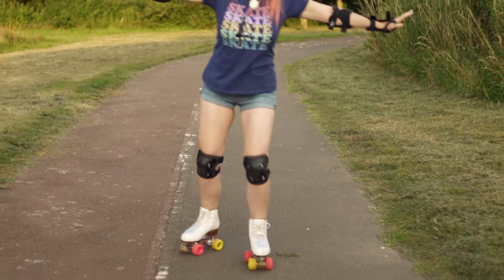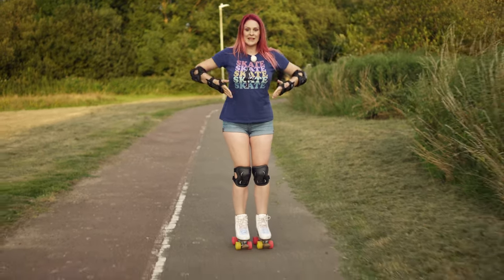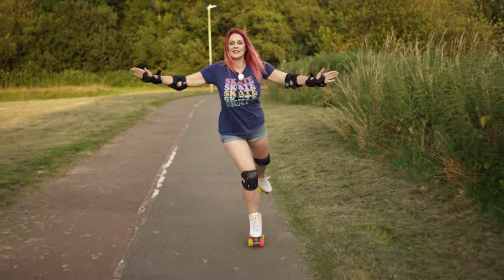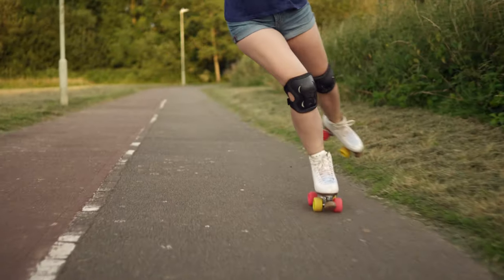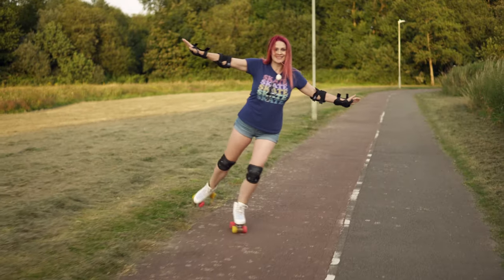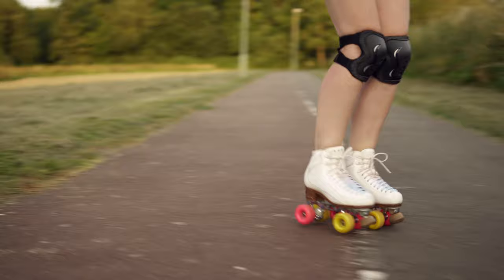Once you've got this nice and solid, we're gonna start doing outside edges. When you lean on one foot you're going to lean on the little toe, and this is going to really help with cross rolls. Practice this and you're almost there — it's time for our quick win.